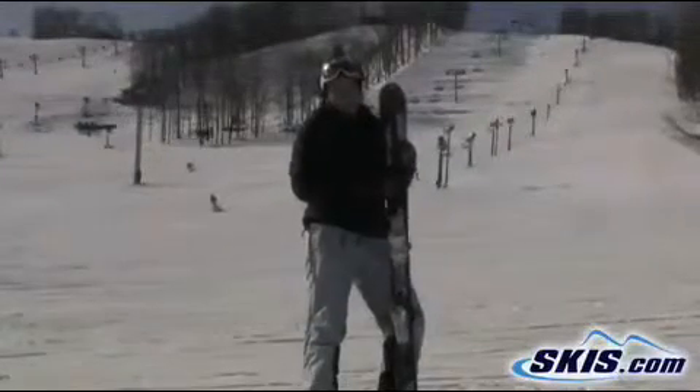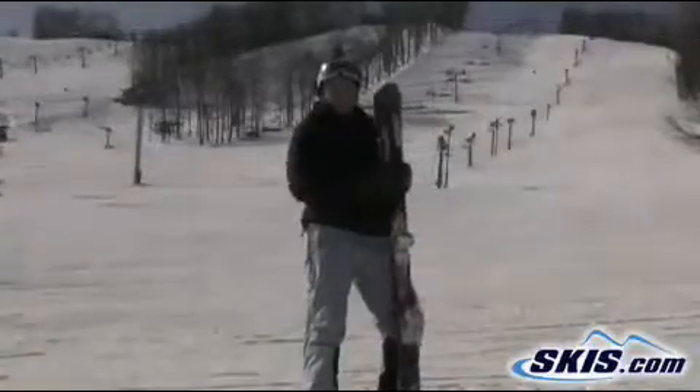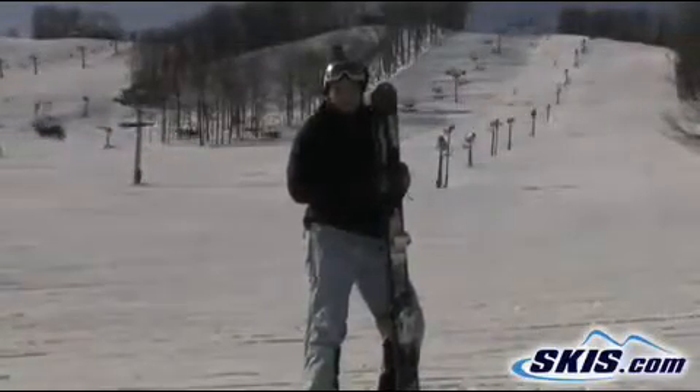I'm here with the K2 Misconduct. It's K2's twin tip ski. It's more of a beginner ski for beginner and intermediate riders.